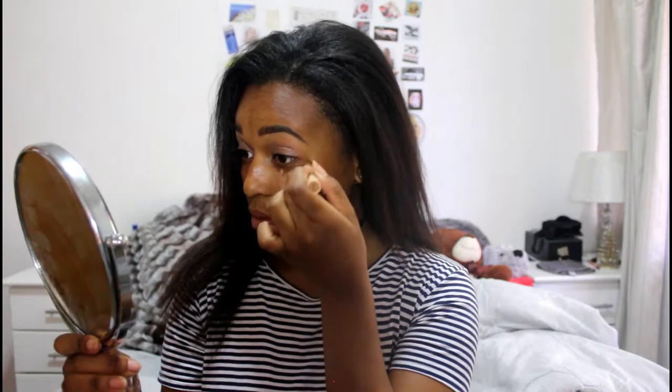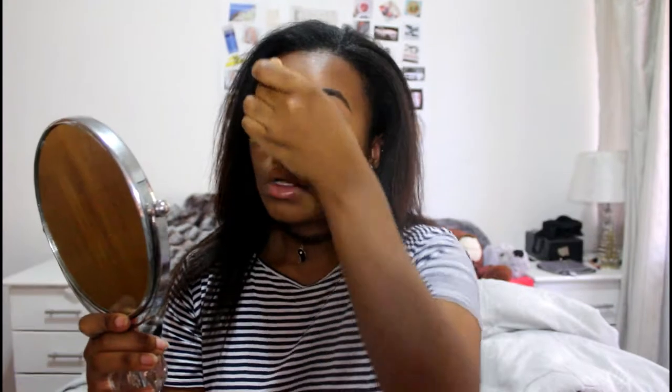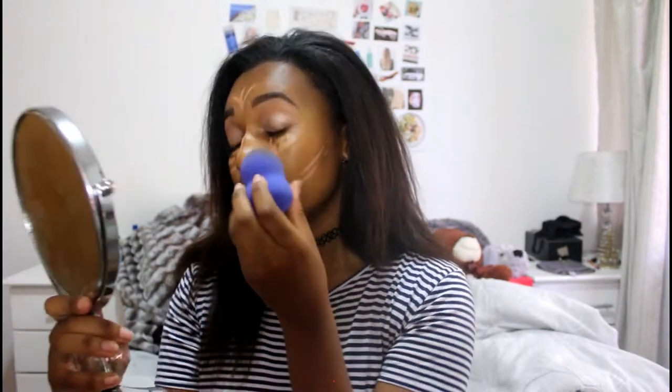I'm going to take my concealer again. My concealer is a bit lighter than my actual skin color, so I'm going to be putting that underneath my eyes, on the ridge of my nose, on my forehead, on my chin, a little bit on my cupid's bow, and some on my cheeks. Then with a damp beauty blender — make sure your beauty blender is always damp when you use it, you can't be using a dry beauty blender otherwise it's not going to blend out properly — I'm just going to blend that all out.